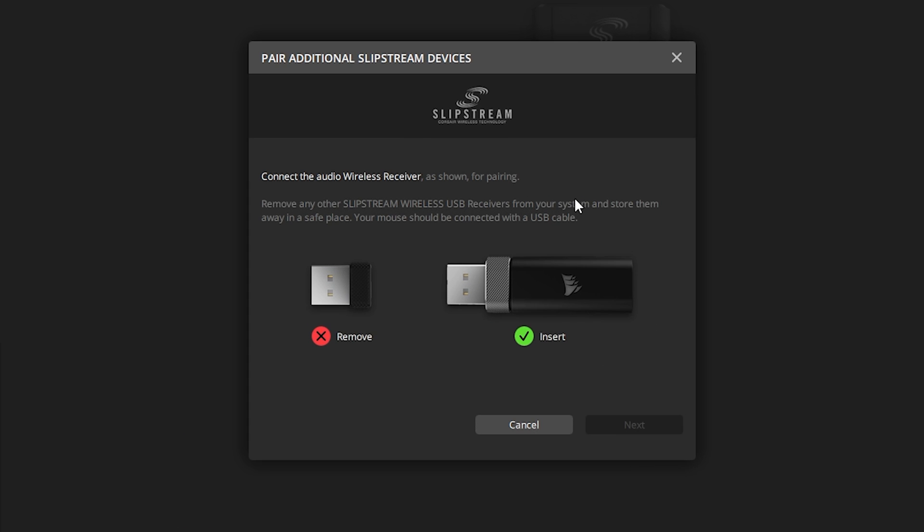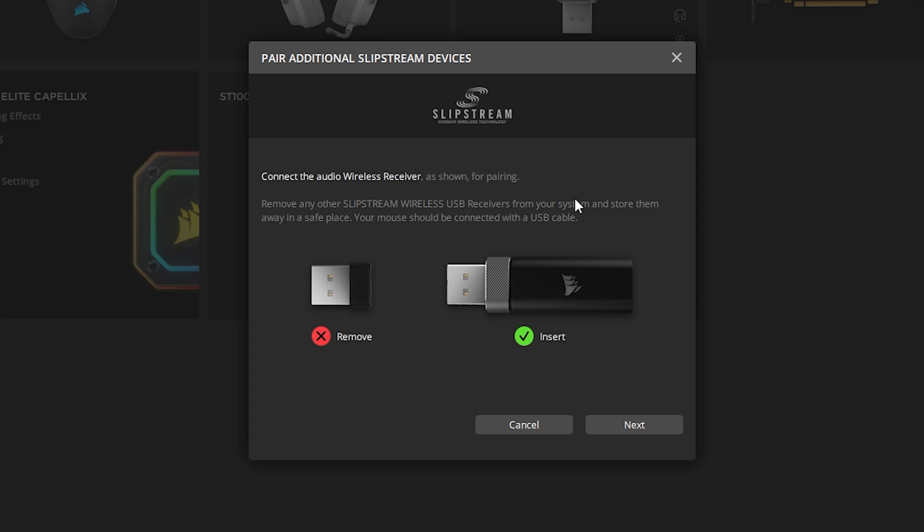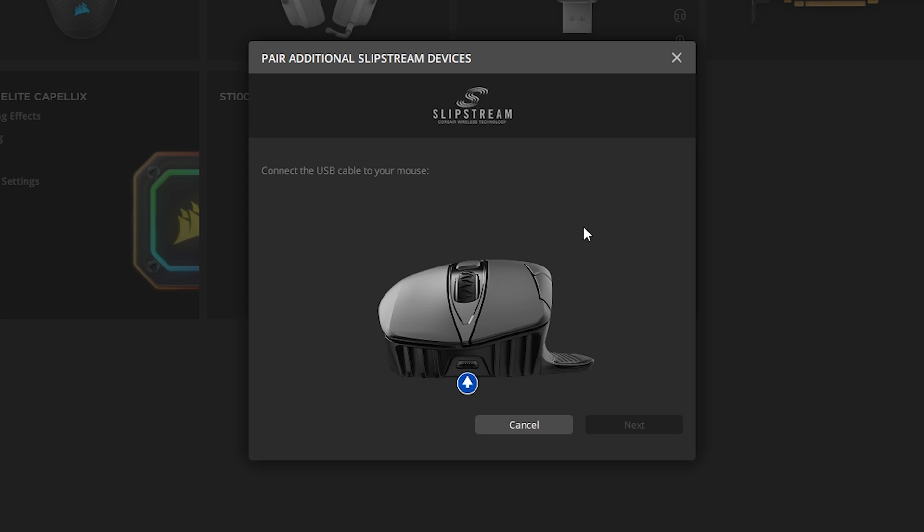I'm going to remove the dongle for the mouse itself. At this point you may have some issues controlling the mouse, but you can usually hit Tab on your keyboard and then Space for 'Next' if you don't have mouse control. Or you can just plug in your mouse via a USB cable, because that's going to be our next step anyway. Click Space to hit 'Next' and you can see it says 'Connect the USB cable to your mouse.' I think they should flip those directions, but anyway, plug it in via USB.